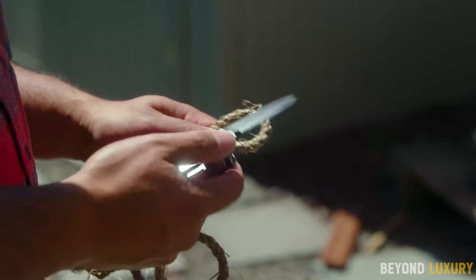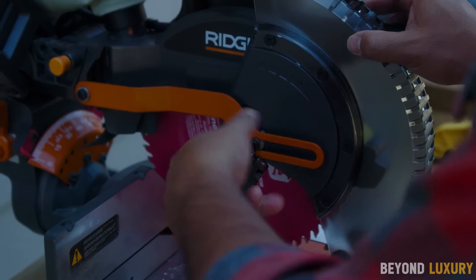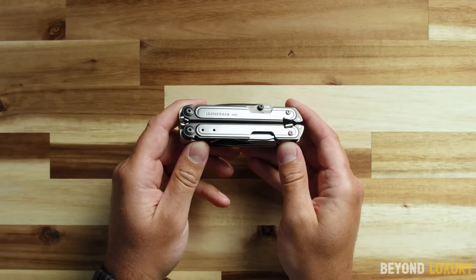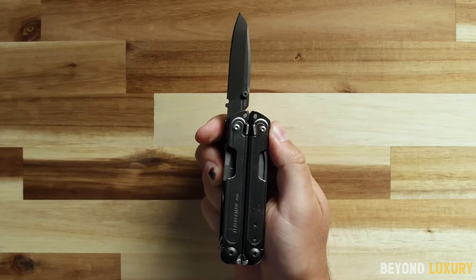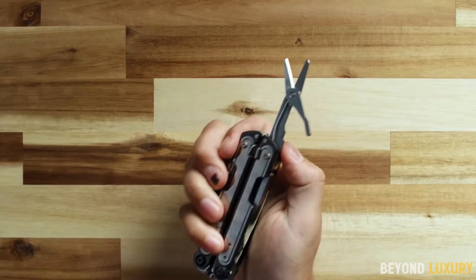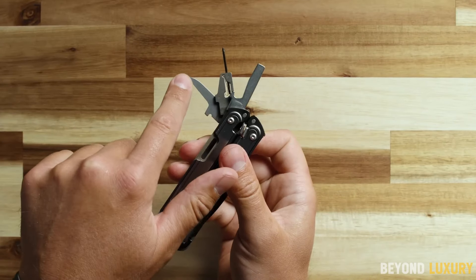Featuring a range of high-quality tools including pliers, wire cutters, a knife, screwdrivers, and more, the Leatherman Arc ensures you're prepared for any situation. Made from durable stainless steel, it is built to withstand the toughest conditions. Its ergonomic design offers comfortable handling, while easy-access features make it simple to deploy tools quickly. Compact enough to fit in your pocket or attach to your gear, the Leatherman Arc is your go-to tool for everyday carry.